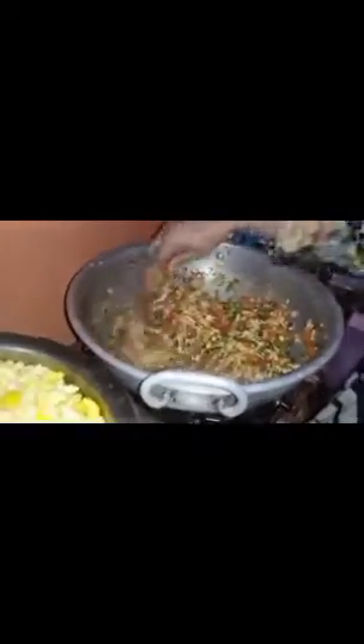Now we are going to make it in the middle of it. First, we will make it in the middle. I put the ingredients of this dish and then mix it. I will mix it up.